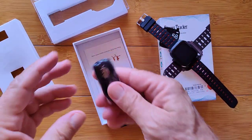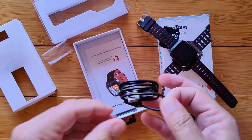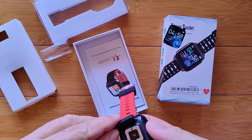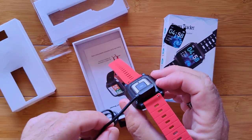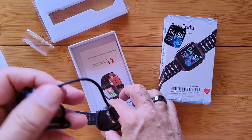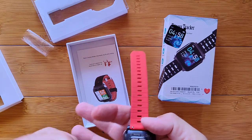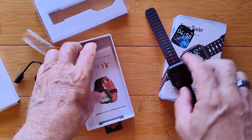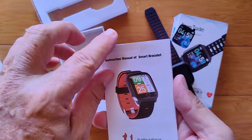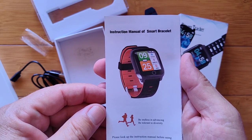What else have we got in here? A charging wire. When we pop that out, it's a typical two-pin magnetically coupled charging connector. It's really lightweight, so it's not a very strong magnetic connection. USB connector here, and the manual — in color. Instruction manual of the smartwatch. 'Be endless in advancing. Be tolerant to diversity.'